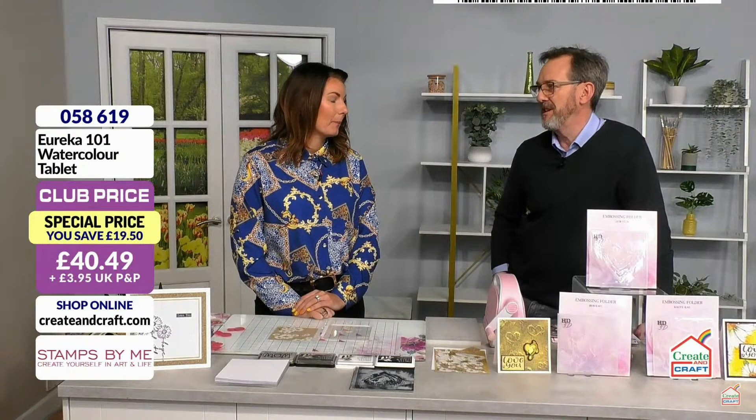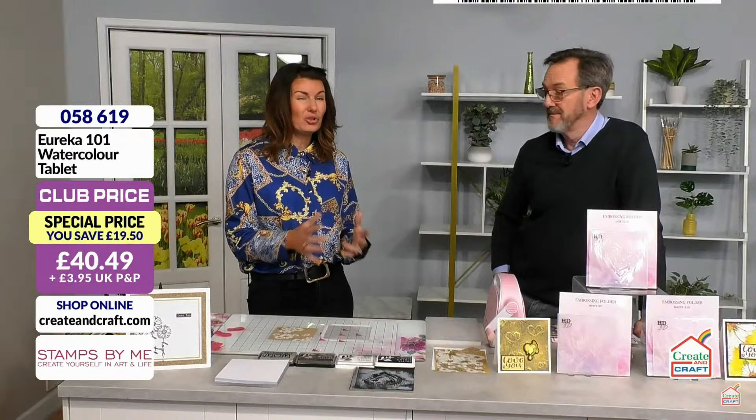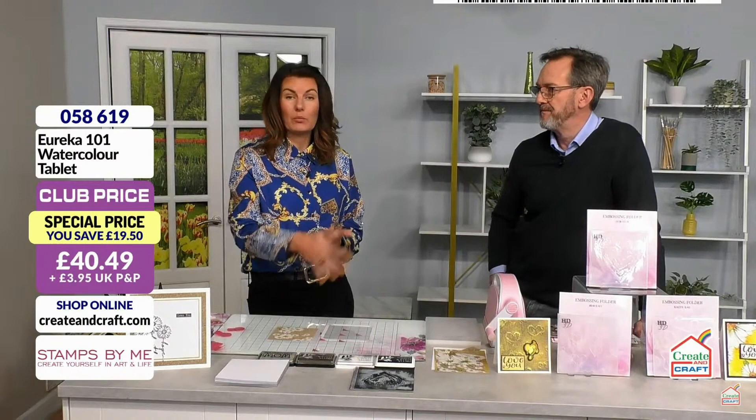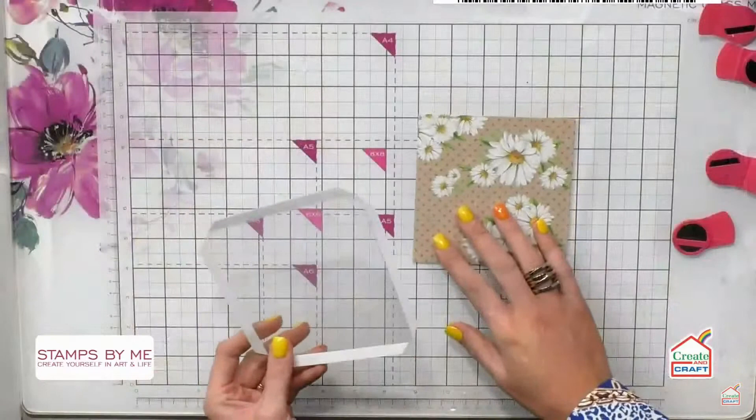That gives you an overview of what the Eureka does — it's an absolutely brilliant tool. We launched it in 2017. It started out as a watercolor platform, then we added the scoreboard, the envelope template, and the box template. It also stamps onto 2mm and 3mm MDF, which is really unique. People use it for beading too. The top wipes clean and it comes in a clutch bag, so it's transportable. It would make a brilliant Mother's Day present as well.